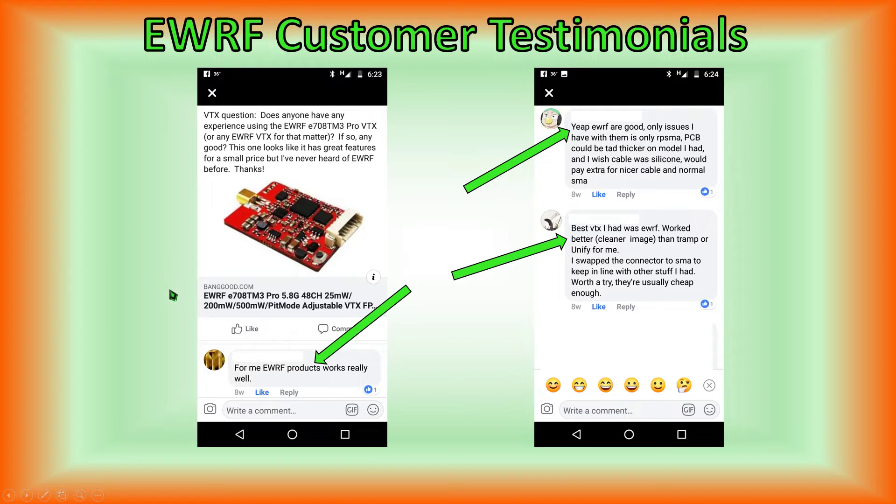I got a response from three different individuals saying EWRF products work really well. One individual only had an issue with the fact that his version was only RPSMA — and I believe both he and the individual discussing SMA and RPSMA connectors were referring to the model prior to the Pro version, which was the E708 TM3. That particular model did only have an RPSMA connector. When the Pro version came out, they replaced it with an MMCX connector and included an MMCX to either SMA or RPSMA cable in the package. So today we're reviewing the newest model, the E708 TM3 Pro version with the MMCX connector.